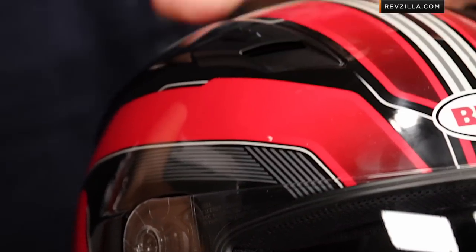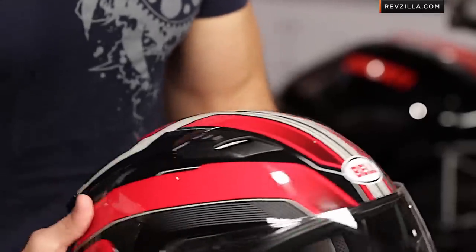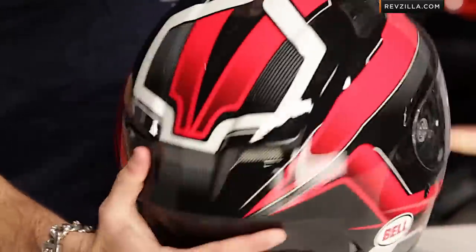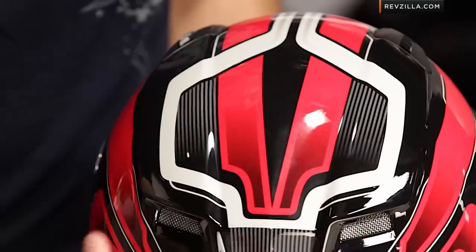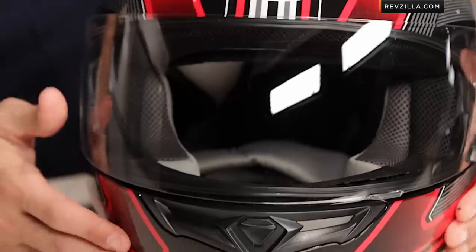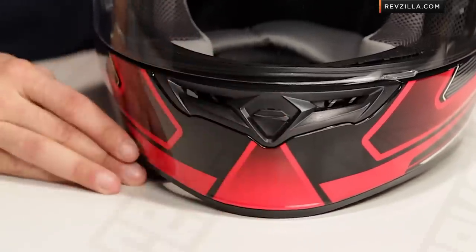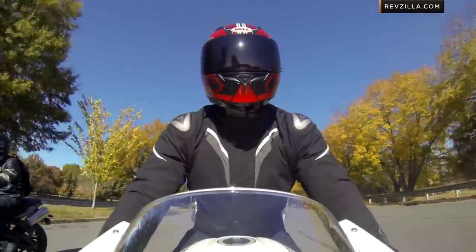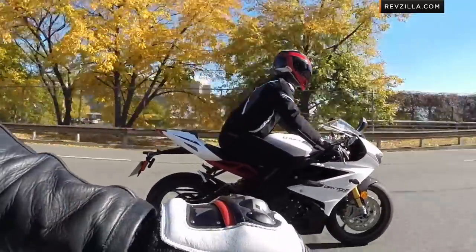It is only DOT rated — it's not going to be ECE, it's not going to be Snell. If you need that additional rating, move up into something like the Vortex. But they've even changed the vent configuration. On top, you're seeing low-profile chimney vents that sweep back into a very nice contoured spoiler built in, with Venturi vents for exhaust that are free-flowing out the back. The chin vent is stolen directly from the RS1, done in matte black here on the Cam graphic — new style, new school Bell.